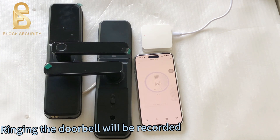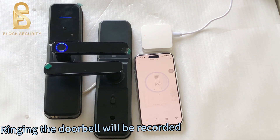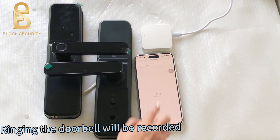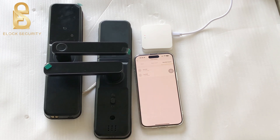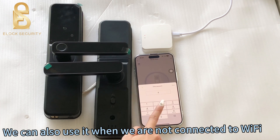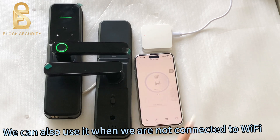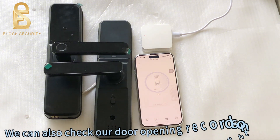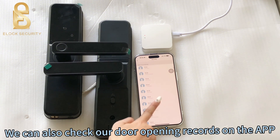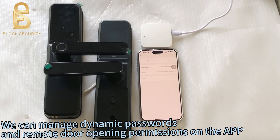Ringing the doorbell will be recorded. We can also use it when we are not connected to Wi-Fi. We can check our door opening records on the app, and manage dynamic passwords and remote door opening permissions on the app.